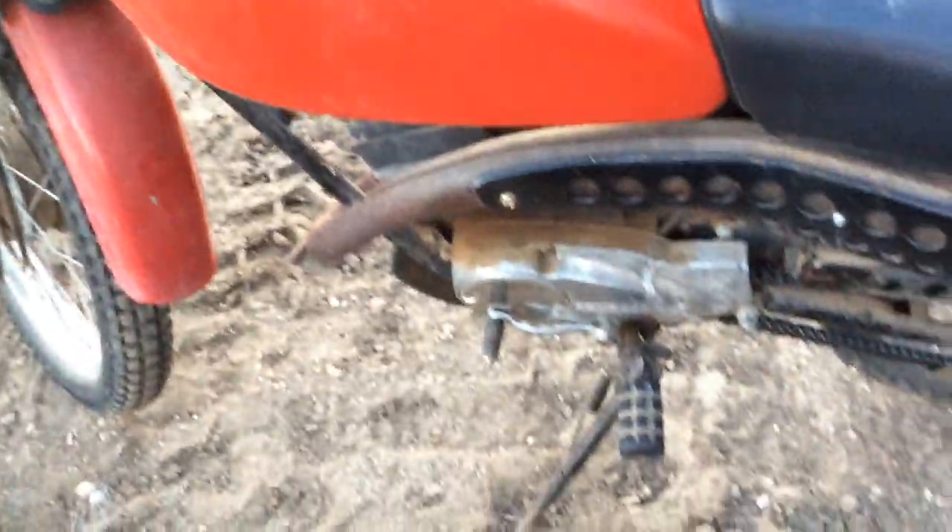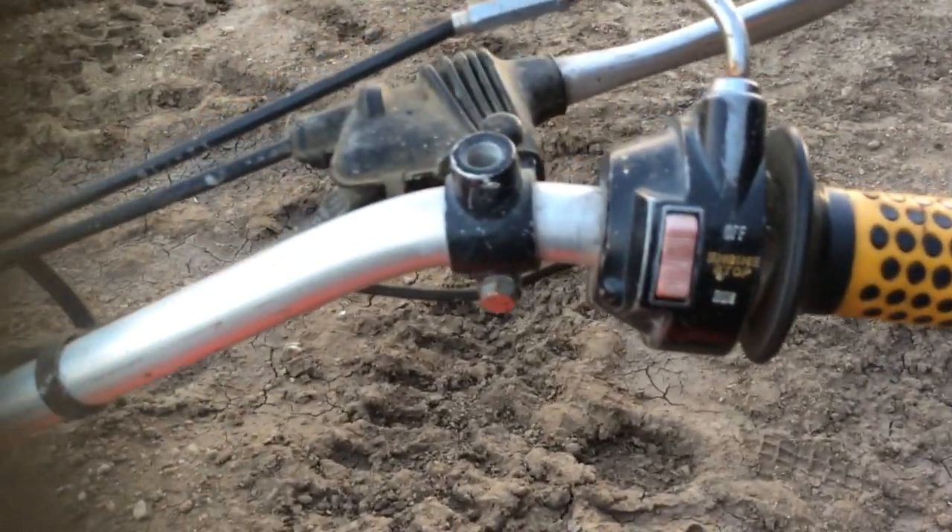I think it's got a five speed. It could be like a street bike because it had all the turn signals and whatever, but we took them off because we're just riding around the front here. The brake light works and stuff, and it has a little horn. There are the turn signals and lights, so you could ride it on the street.